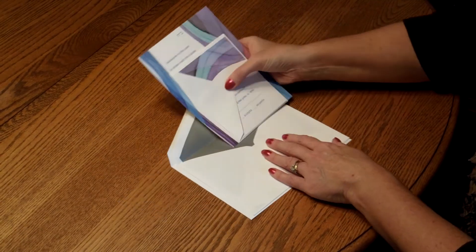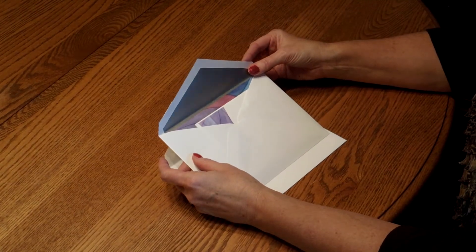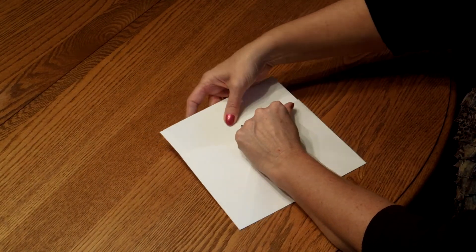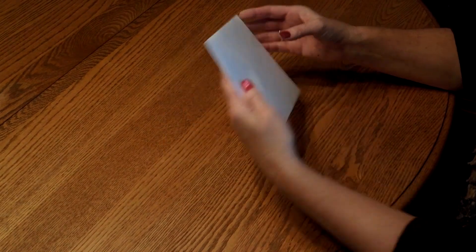Pick up the entire ensemble and insert it into the inner envelope so the front of the invitation is facing the back of the envelope. Close the flap and turn it around, and insert that into the outer envelope so the front of the inner envelope is facing the back of the outer envelope. Close your flap, seal it, and you're ready for mailing.